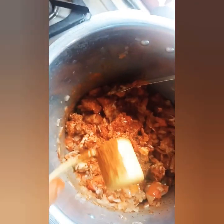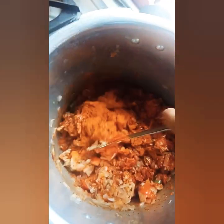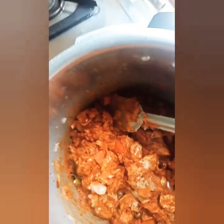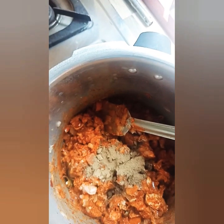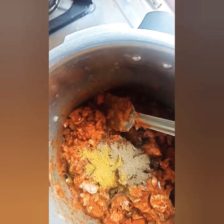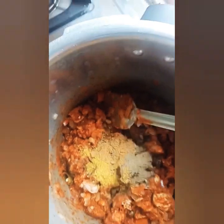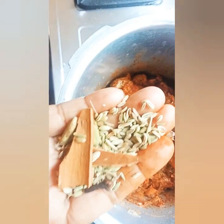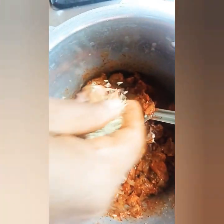2 spoons of chicken masala, karam masala, jeerak, gramboo, patta, elaki, jeerak.